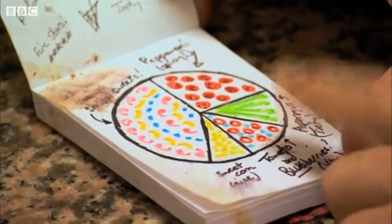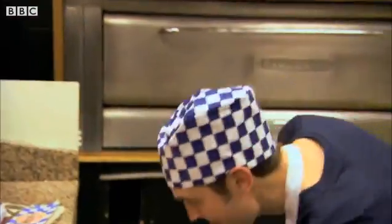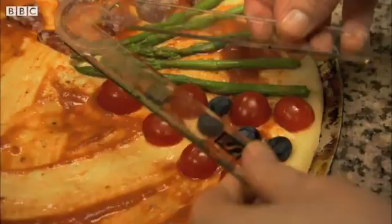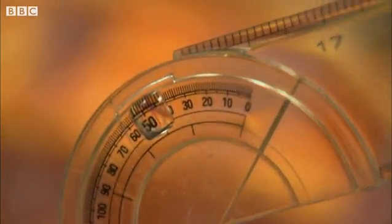What else is he going to use? Cherry tomatoes. And blueberries? He's done exactly half the pizza so far, and he's made exactly the same angle as he did with the asparagus slice.